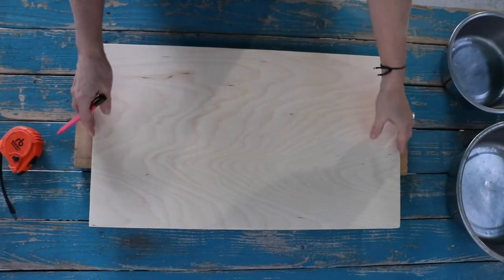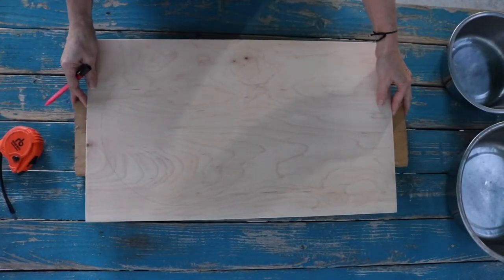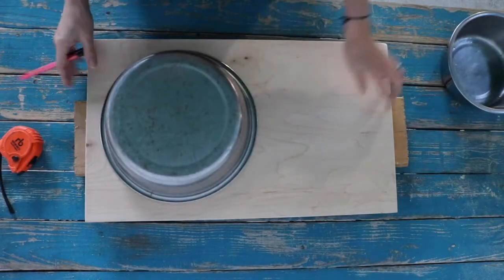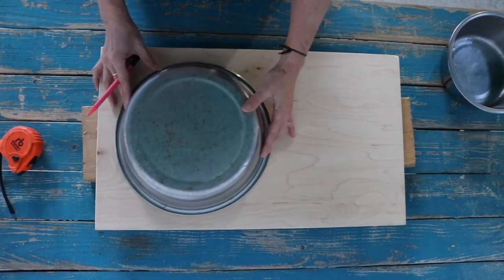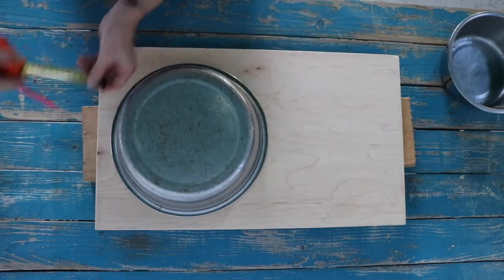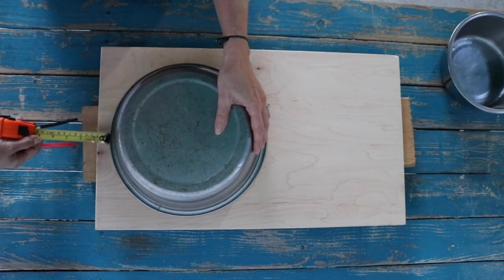Measure, mark, and cut out bowl holes on the tabletop. Flip the tabletop over to draw on the underside. Flip over the bowls, then trace each rim allowing one inch on each side and between each bowl on the tabletop. See diagram in the link below.